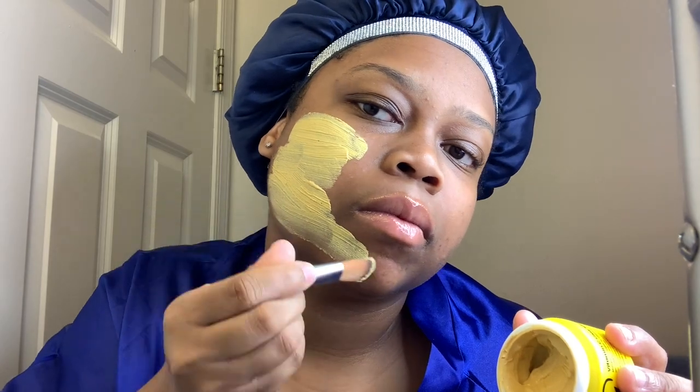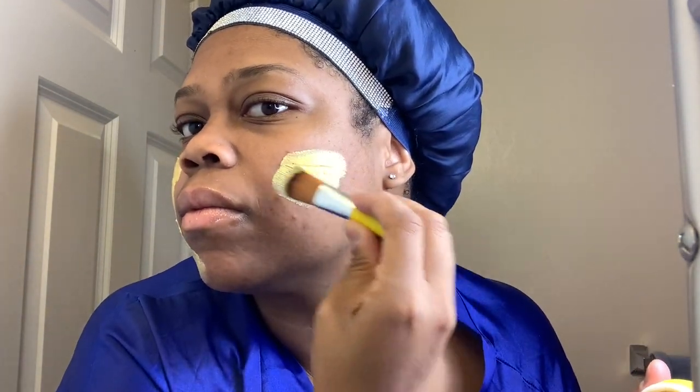Before we go on to day two, I just want to say that when I first applied the product, it was just so cool and smooth — I think that was the best part of the process, applying the mask. It dried evenly, and when I washed it off it came right off. I will say that it does get a little messy, so make sure to put a towel down. I'm super happy, and this is just day one — your girl is glowing. I'm super excited to see what day two and day three bring. Let's go on to day two.